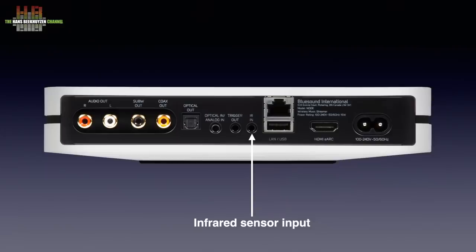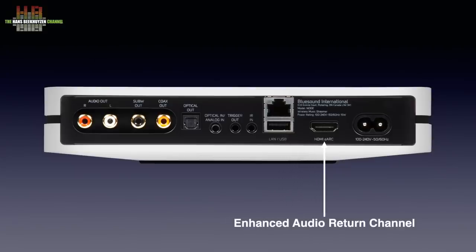New is the possibility to connect a DAC over USB, although that did not work yet on the review sample. According to the documentation it should do USB audio class 2 up to 192 kHz. Above that, the ethernet port, and to the right of it the enhanced audio return channel input on HDMI. If your TV also has an eARC HDMI port, it sends audio in the highest possible quality to the Node. Finally, on the extreme right there is the power input that accepts 100 to 230 volts AC at 50 or 60 Hz.